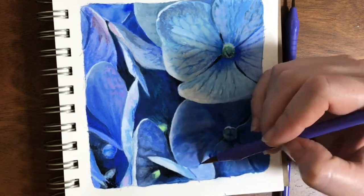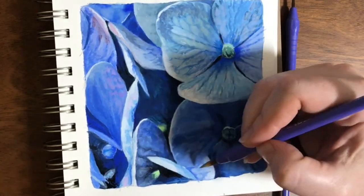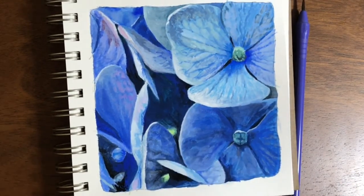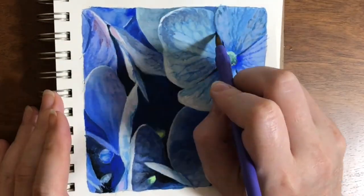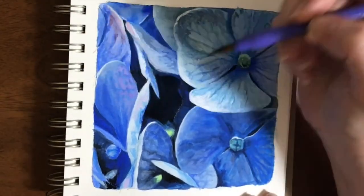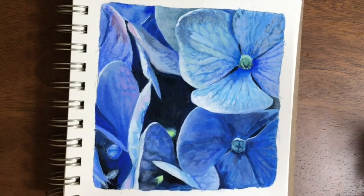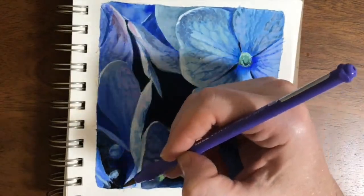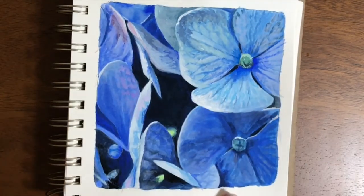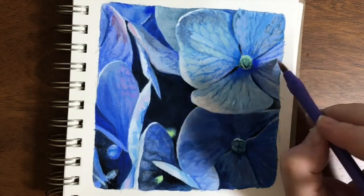I'm still worrying about what I'm going to do about those pinks, but I finally realized they kind of need to stay there. I guess I'm finding I'm getting more peaceful when I paint. I still have times where I worry about strokes I've just made and areas I think I've just messed up, but with this acrylic gouache, I'm starting to feel safer about making mistakes and being able to come back and fix them.